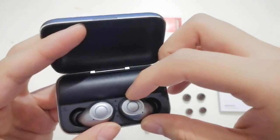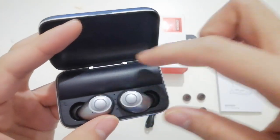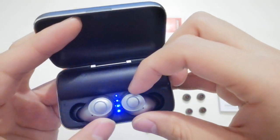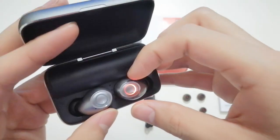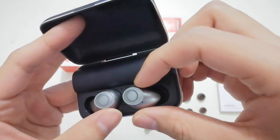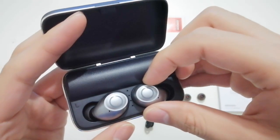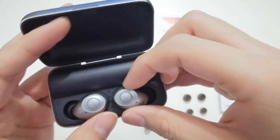The standby time of this earphone is very, very long — it can be on standby for roughly 100 hours. And the playtime is near 5 hours at 75 to 85 percent volume.